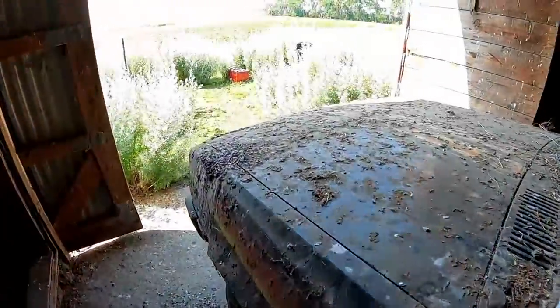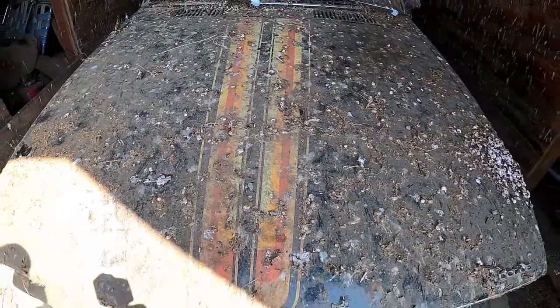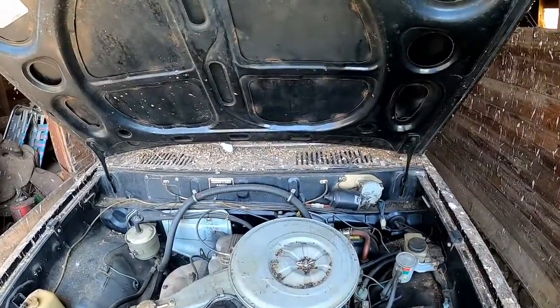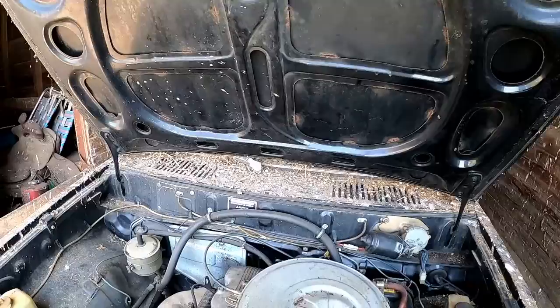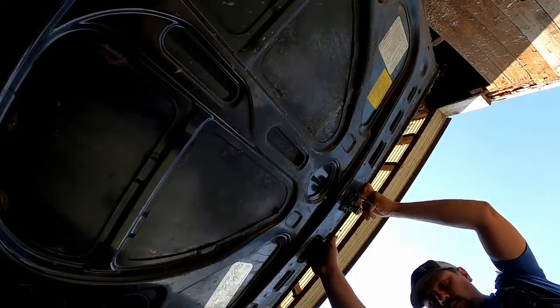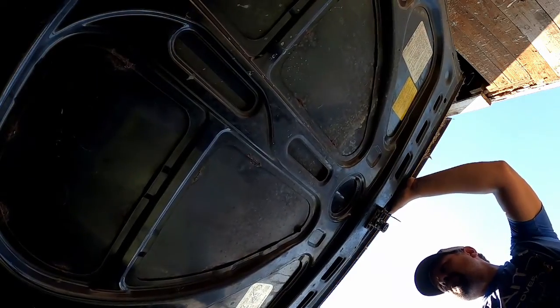Glass is good. Dodge hood emblem. Some really cool pinstriping. The roof — all the bird feces runs down. Let me put you down real quick and put the hood holder up. There it is.